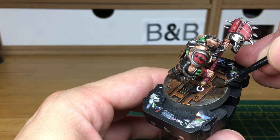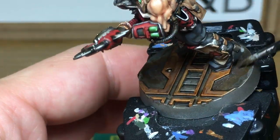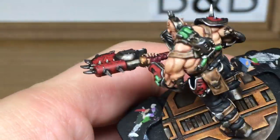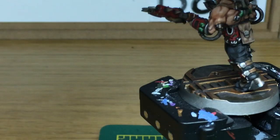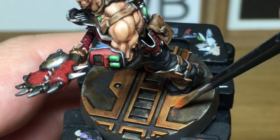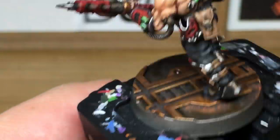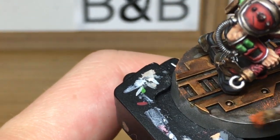Next I've just started using Citadel Typhus Corrosion. Where we've put the areas of Seraphim Sepia and Agrax Earthshade on the base, we're just adding some of the Typhus Corrosion to those areas — that's where we're going to be doing the proper rust effect. Now it is a really nasty paint to use so make sure you use an old brush, because the grit that's in it to give it the texture will damage your brush. Moving on to Citadel Riser Rust — I'm just going to use this to add some orange highlights to the Typhus Corrosion. Rub off some of the excess Riser Rust off your brush and gently brush that across the Typhus Corrosion. If it's a little bit uneven it doesn't matter anyway because rust is pretty uneven in its nature.